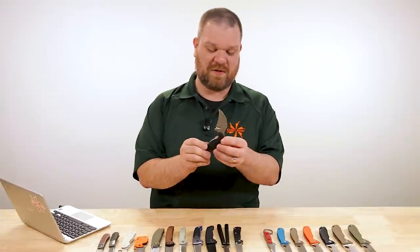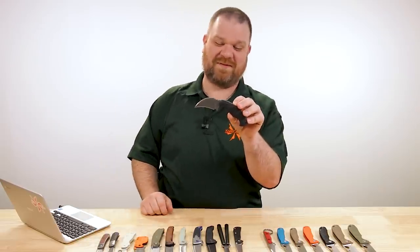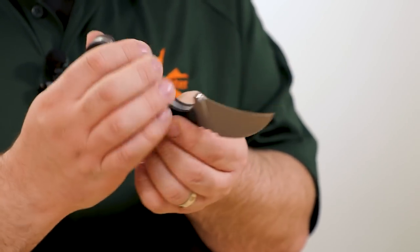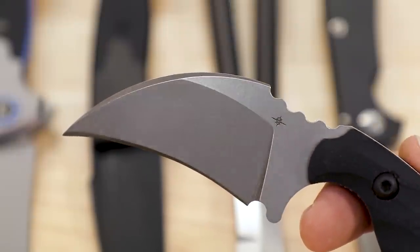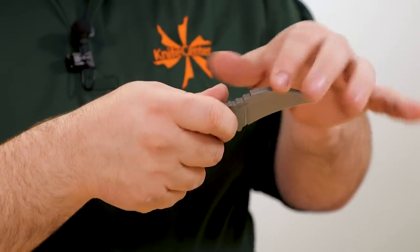Next we have the Toor Knives Carsumba — $235 for this one. It has a 3V blade steel with about two and a half inches of blade in that aggressive hawkbill shape. Hawkbill knives are great not just for the self-defense applications karambits are known for, but for utility work: cutting through fibrous material, rope, cardboard — anything where you don't want your material to slip off the blade. The hawkbill shape can keep it gathered up on the cutting edge, though it may not be the most efficient cardboard slayer due to blade thickness.